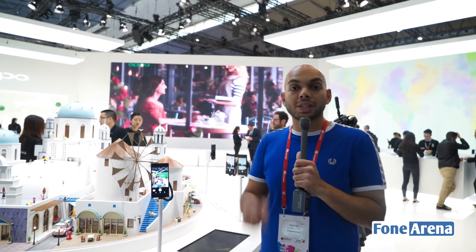Hey guys, it's Sandeep from PhoneArena and today I'm here with Siraj at the Oppo booth during MWC 2017. We're going to be taking a look at the brand new camera technology from Oppo that allows for 5x optical zoom on a smartphone without adding much bulk. So let's go ahead and take a look at how that technology works.